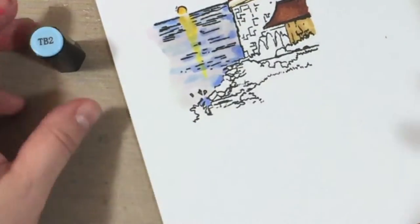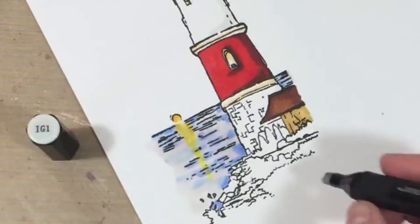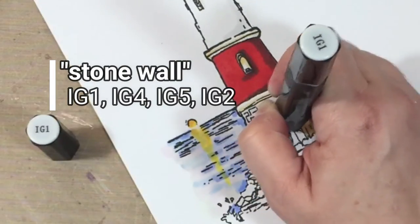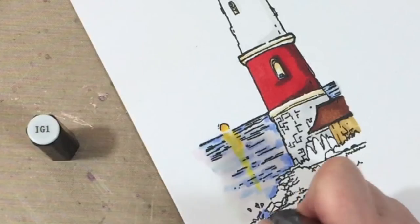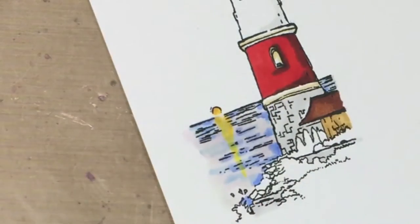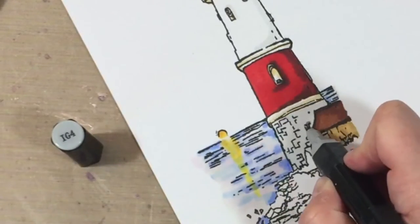Spectrum Noir markers are pretty accessible at big box stores like JoAnn or Hobby Lobby, especially with a coupon. You can also get them online fairly inexpensively. If you're not sure about alcohol markers, I think this is a great place to start because of their relatively low cost.